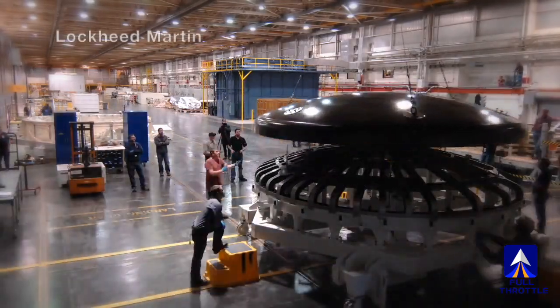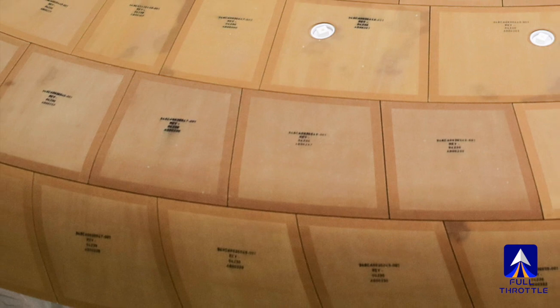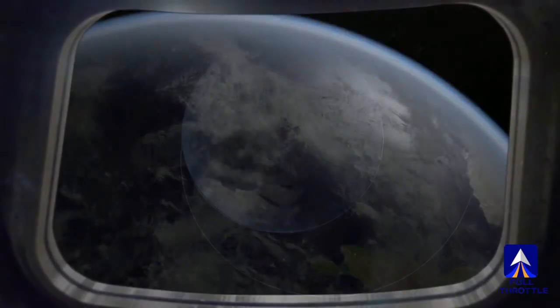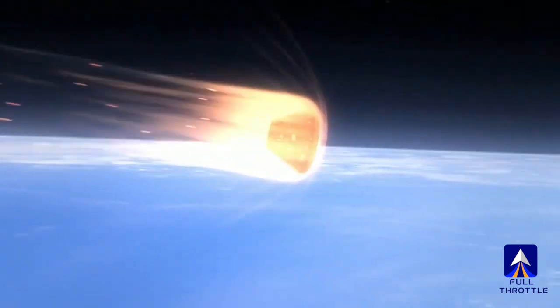But without the full test, engineers are asking questions. The heat shield will also have to protect the capsule twice during the return to Earth. Orion will be traveling so fast, NASA plans what is called a skip re-entry to slow it down.